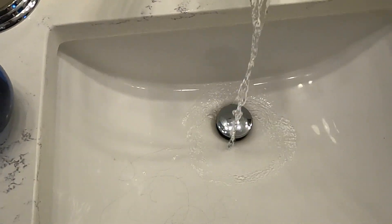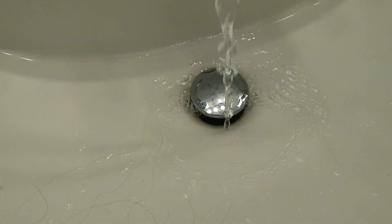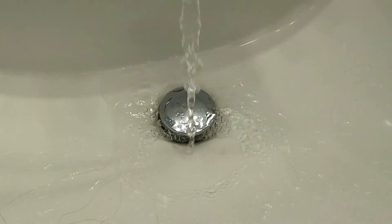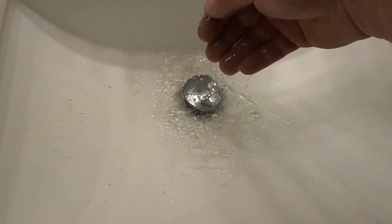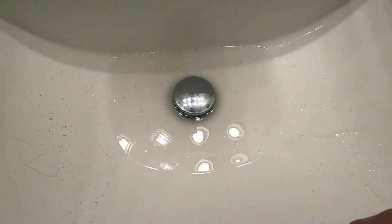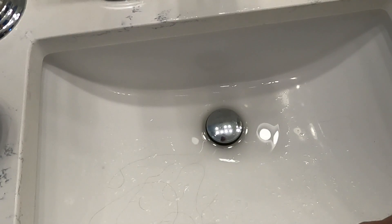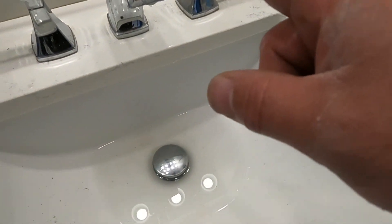So let's test the water before we start messing with everything. And while I'm doing that, I'll test this one. So this one drains a little slower, but that's not good. This one's not too bad — it's probably got a minor clog in it. So the major one is in here.